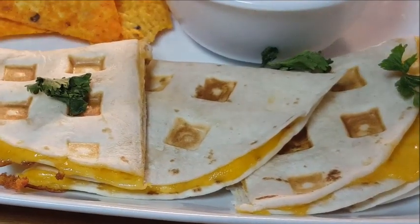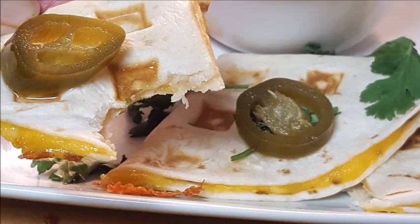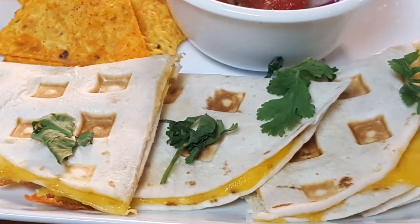Go ahead and garnish with a little bit of cilantro. You can also put tomatoes on there; I'll put some jalapeños on there just for a little heat.